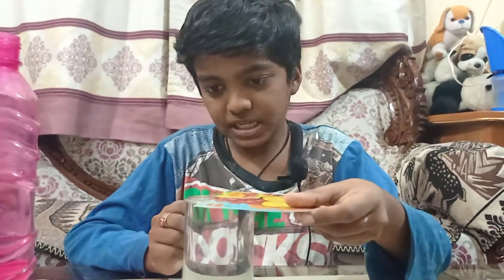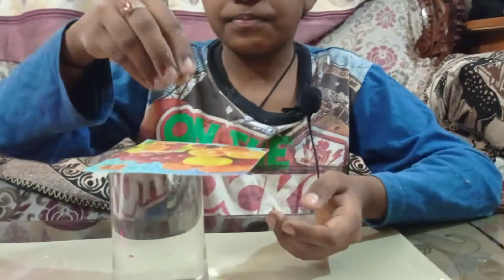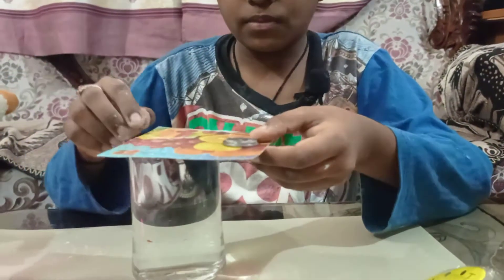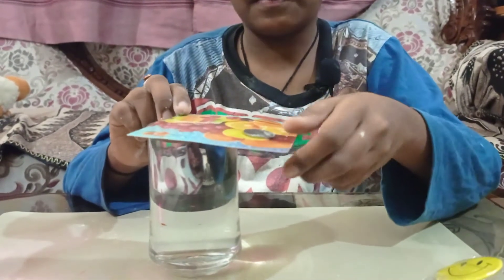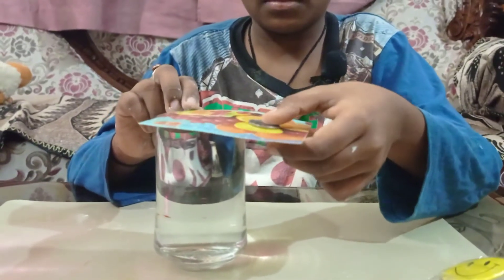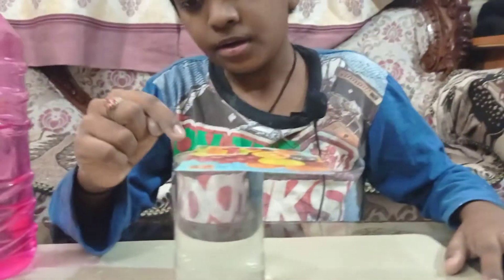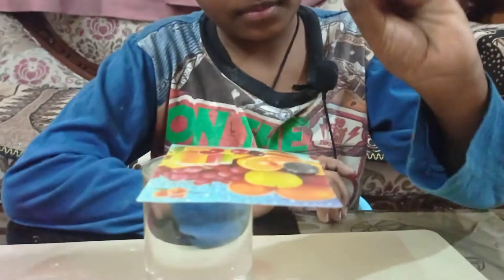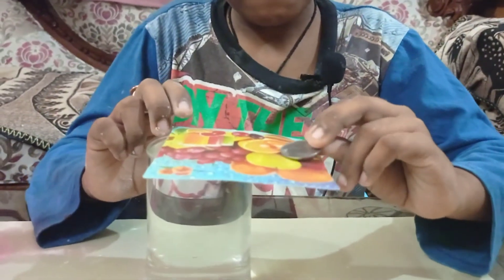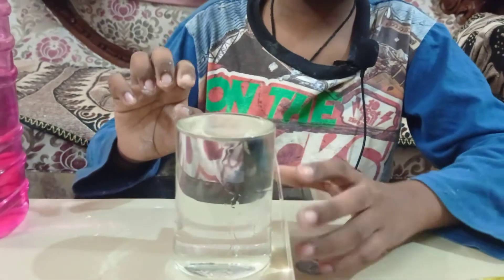Now I am just going to place a card, and then keep a coin on it. But the card should touch the water. Let me add one more coin — still it is able to stand. But if I touch over here or here, it falls.